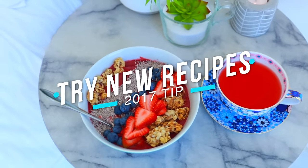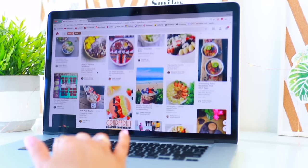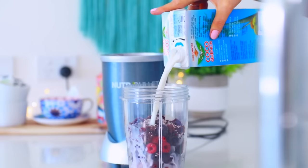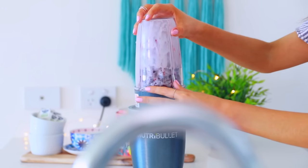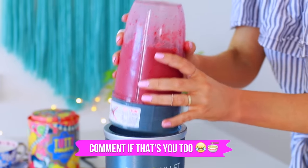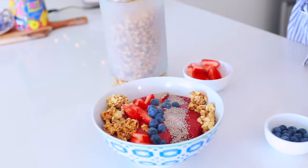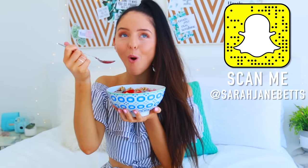If you have a New Year's resolution to eat healthier this year, I totally recommend going on Pinterest to get your recipe ideas. Because the hardest part for me about eating healthy is not knowing what to cook — and then people just end up making noodles or getting takeout. It's actually really easy to find a recipe on Pinterest that only takes 15 minutes and is super healthy. Recently I've been making these acai bowls. If you have me on Snapchat, you know I've been taking lots of acai bowl pictures.